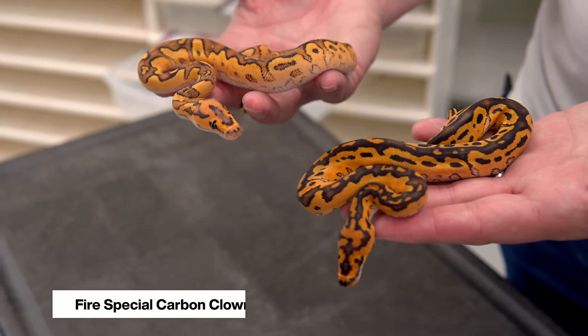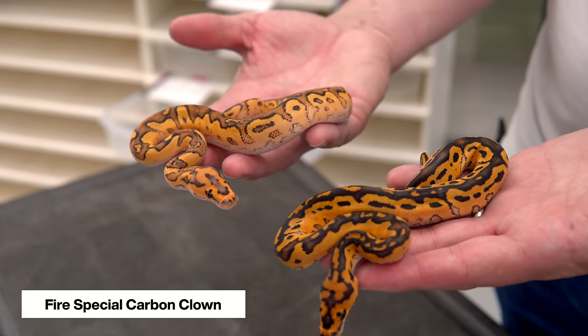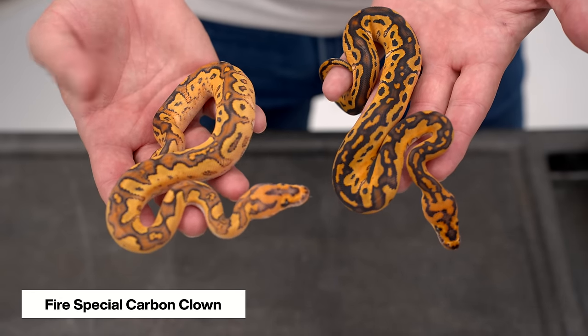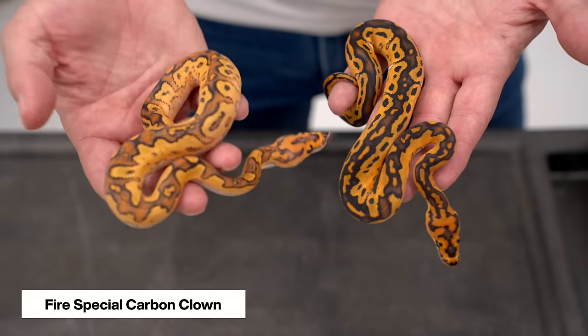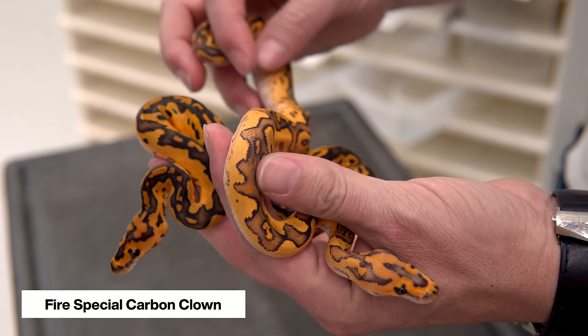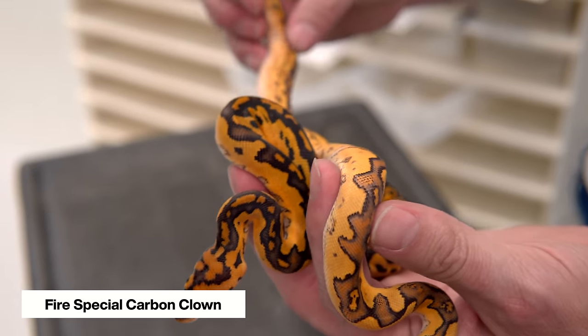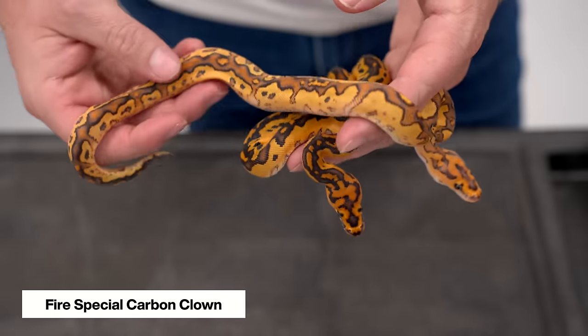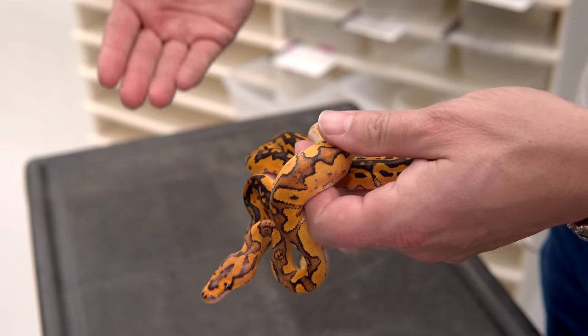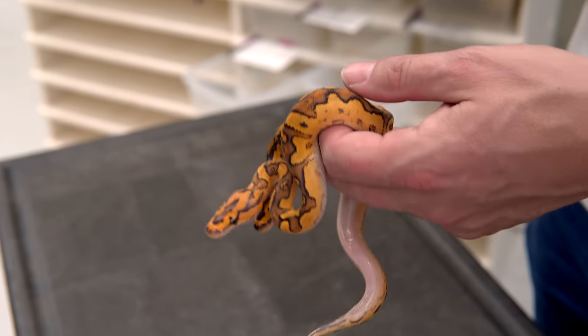Moving on from the special carbon to the fire special carbon clown. You can see all the same elements — fire brings in even more brightness, but you still have the spotting inside the dorsal stripe, the kind of crazy pattern. The special still brings in the little pearl teardrops all the way down the side and the extra pattern all the way down the snake. This is a really pretty animal. It's cool to see those same elements coming through from one animal to the next as we go through these different genes.